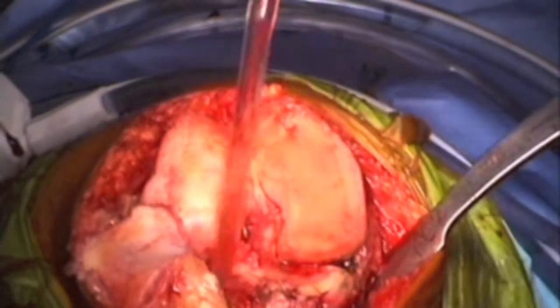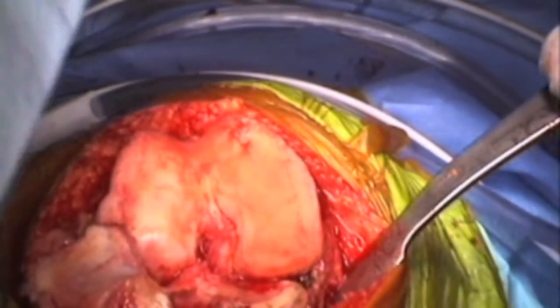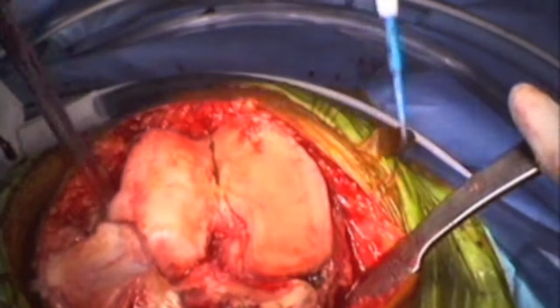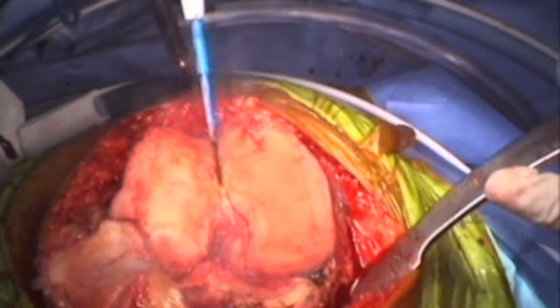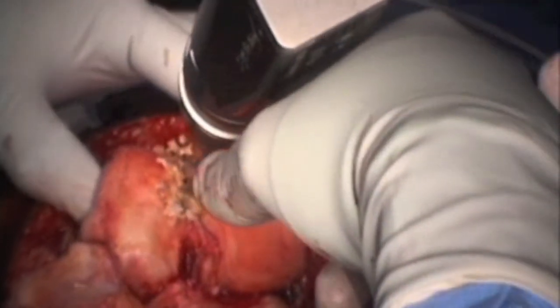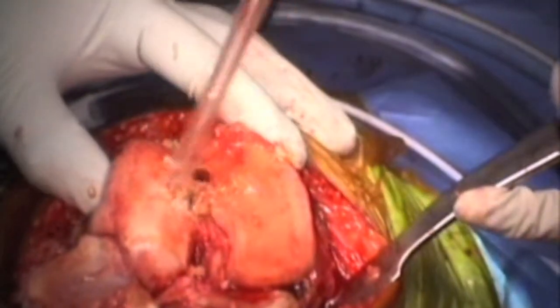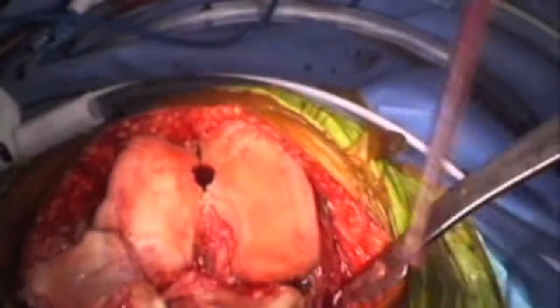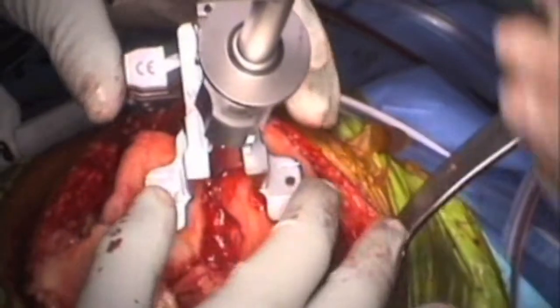The next step is to proceed with the intramedullary jig for the femoral canal. I use the Whiteside line, which is a vertical line from the intercondylar notch, and I use the epicondylar axis at the same time. We drill the femoral canal, and you can see fat coming from the intramedullary marrow. Then I use the alignment jig for the distal femoral cut.